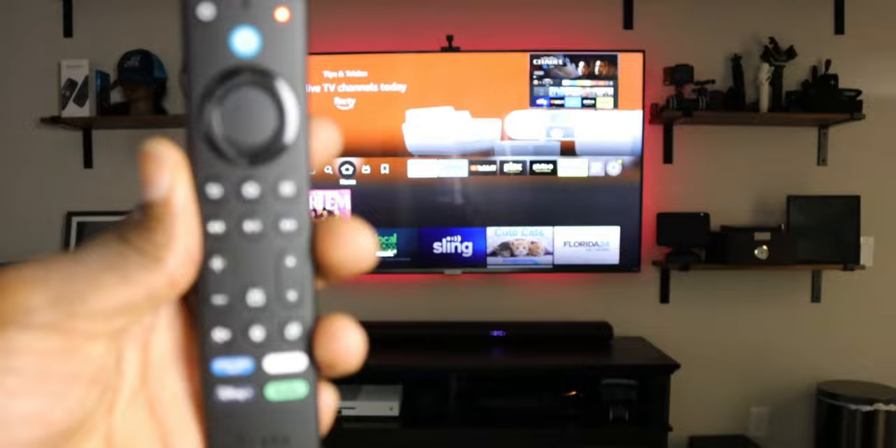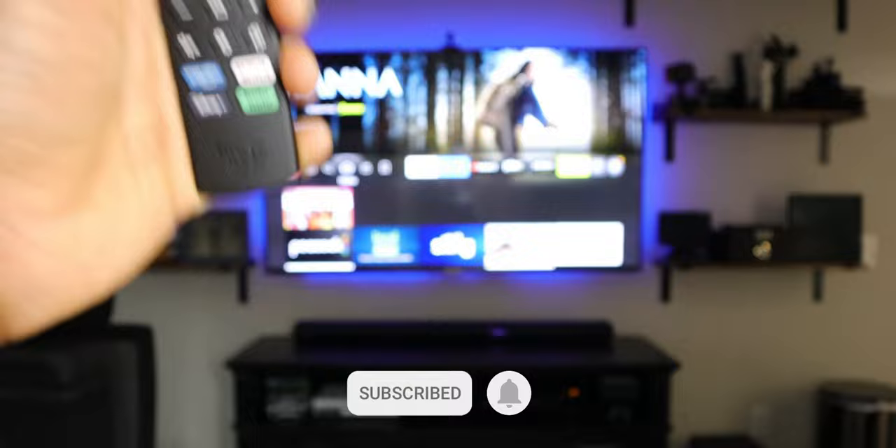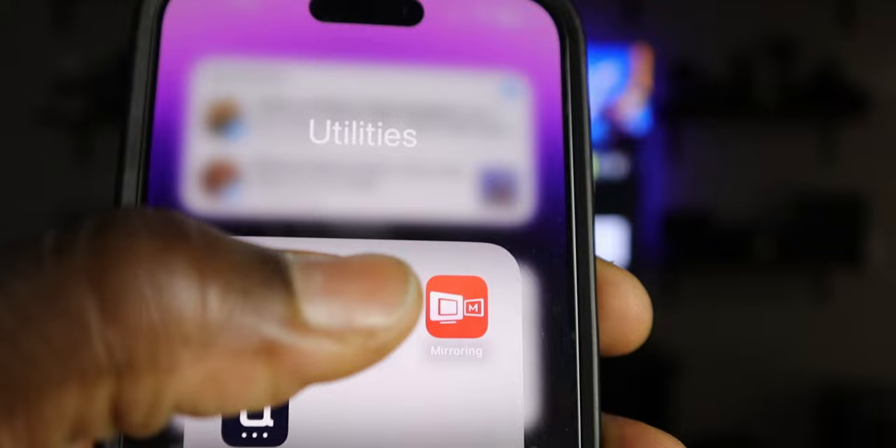What I found that works is getting the Fire TV application on your phone or mobile device, connecting to your Fire TV, and then going to the menus you need to get this connected. So here's a look at the Fire TV remote app — let's go ahead and launch it.